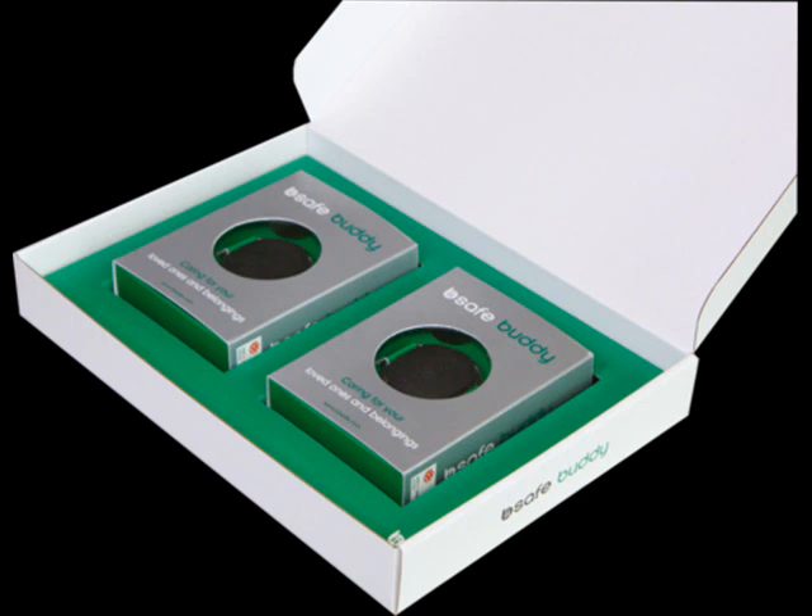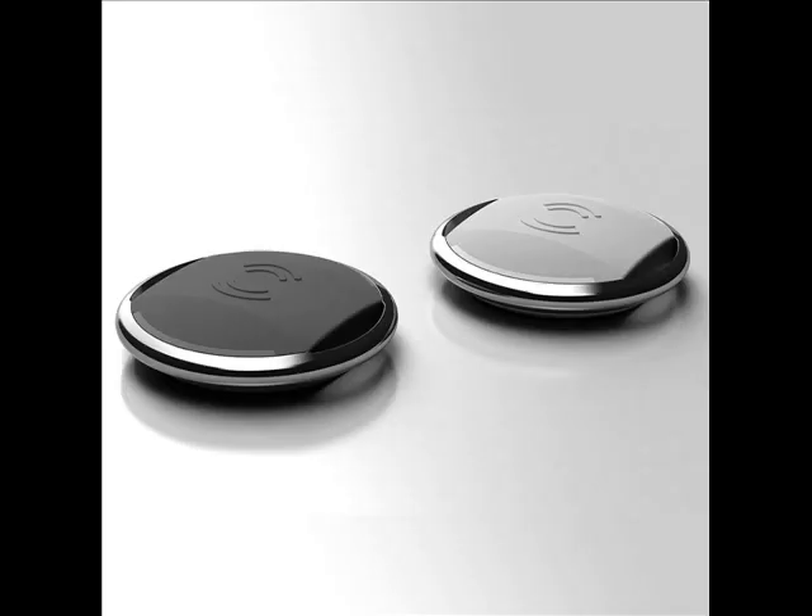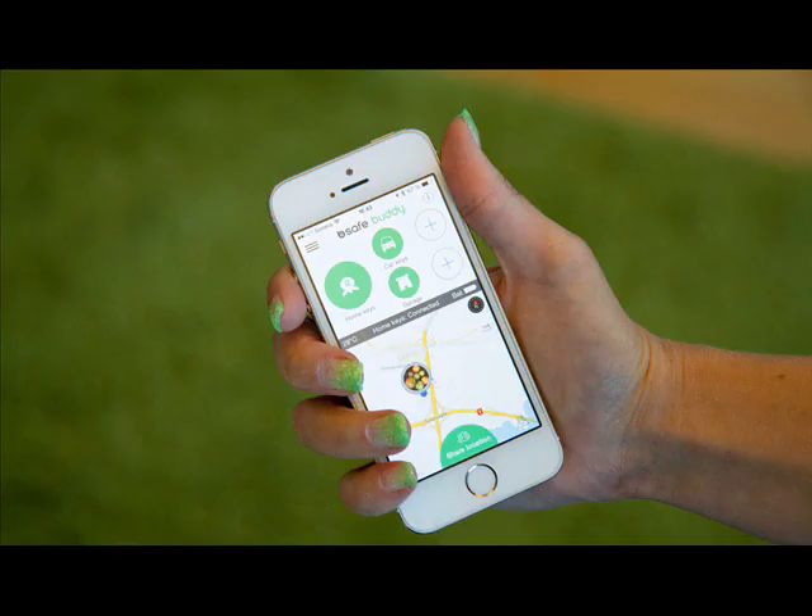Well, here's another: Finnish-made Be iSafeBuddy, which was crowdfunded on Indiegogo, offers item tracking via Bluetooth and a location sharing alerts feature geared towards families, by turning the gizmo into a physical button that lets you quickly share your location on a map with your chosen circle of loved ones. I gave the Be iSafeBuddy a road test for a few days to see whether the concept lives up to the promise.